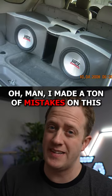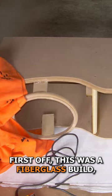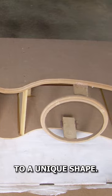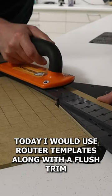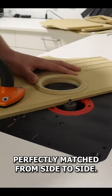I made a ton of mistakes on this car audio build that I did 14 years ago. First off, this was a fiberglass build, so I cut my wood pieces for the skeleton to a unique shape, but I did it with just a jigsaw and the sides didn't match each other perfectly. Today I would use router templates along with a flush trim bit on the router to make sure those shapes perfectly matched from side to side.